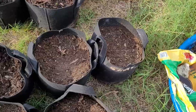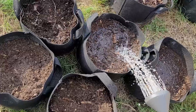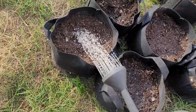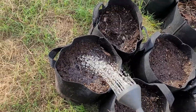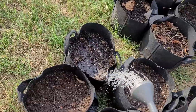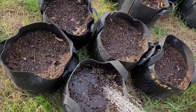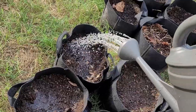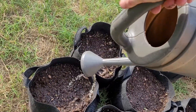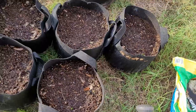Now the only thing left to do is water in the fertilizer — just give each one a good soak. It's okay if you even overwater this. It's almost impossible to overwater in a grow bag because of how porous the material is. In fact, keeping up with watering with a grow bag is one of the challenges with them.